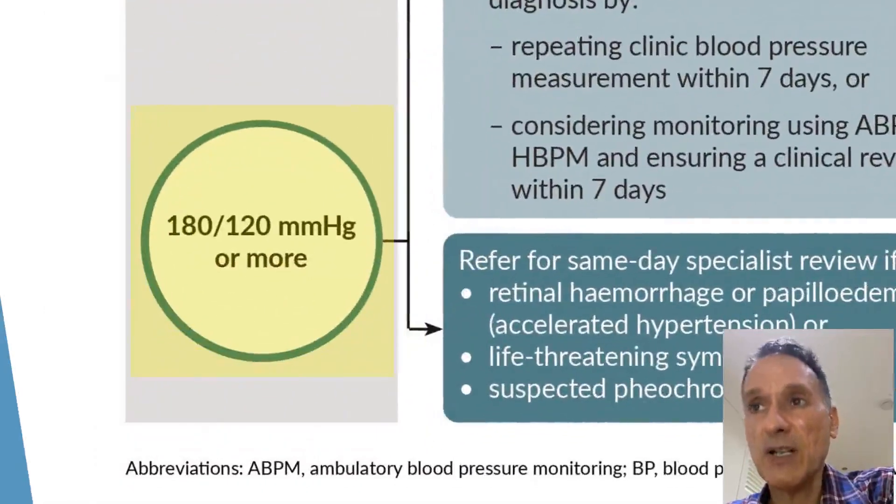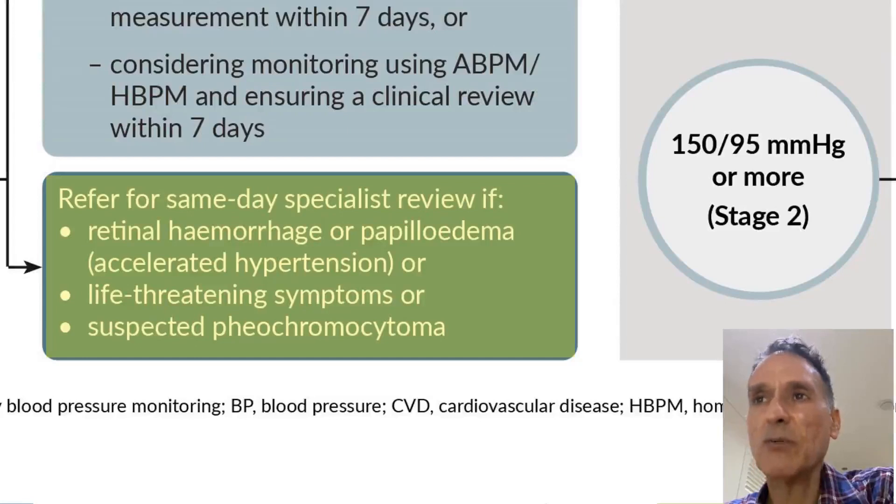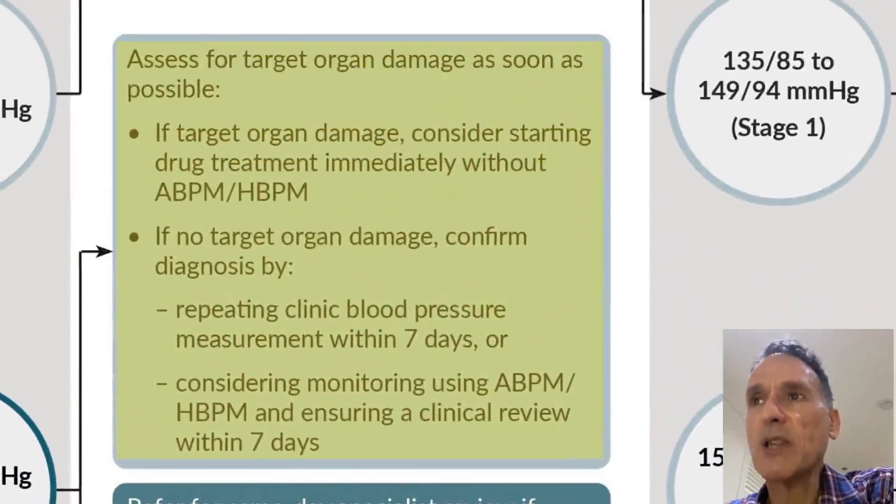If the blood pressure is very high — that is 180 over 120 or more — the first thing to do is see whether it's an emergency and whether we need to refer for same-day specialist review. We do so if there is retinal hemorrhage or papilledema, accelerated hypertension, life-threatening symptoms, or suspected phaeochromocytoma. If none of those are present, we assess for target organ damage as soon as possible, and if there is target organ damage, we consider starting drug treatment without waiting for further investigations.